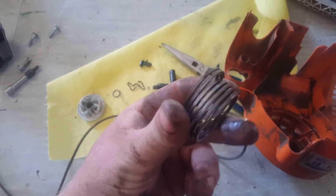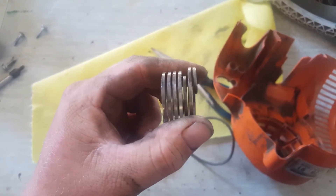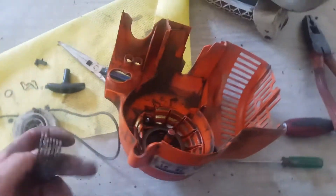I might have to straighten that as best I can, make it fit. And then if they bend it again, I can just say it's because you are too rough. And I know what it is then.